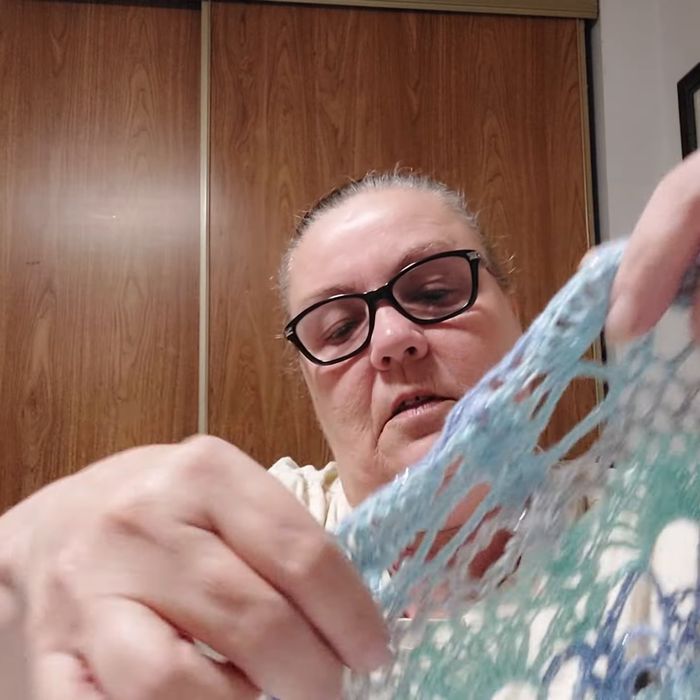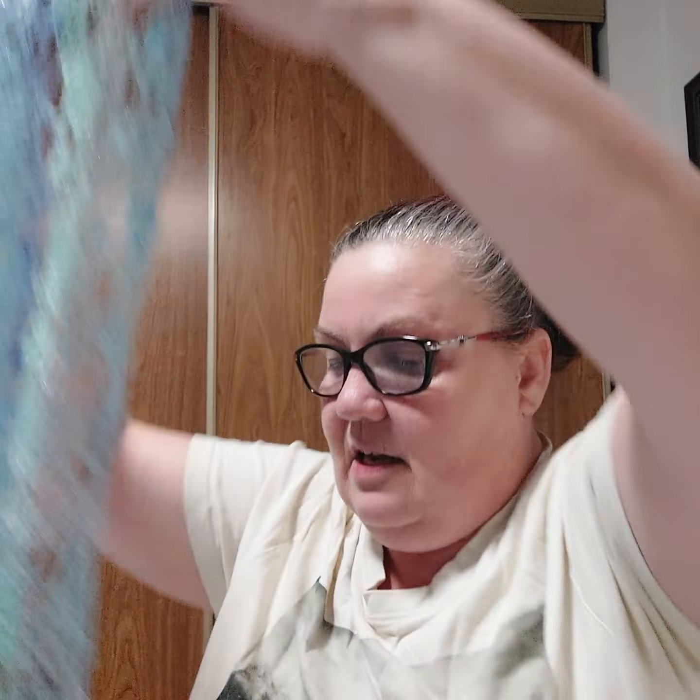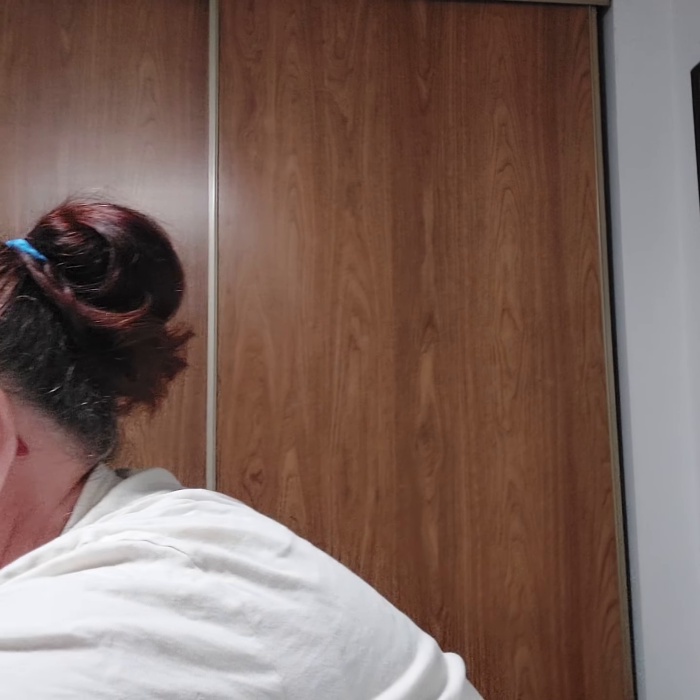I can't fit it all in so I have to do it this way for you. This one takes a little more time because it's a fine number one. If I just worked on this alone it would only take me less than a week to get done. I need to do one more cake and then it'll be done — there's 239 yards in each cake. I'm using a 2.75mm Clover hook on this one.